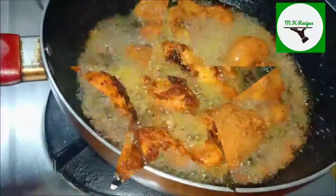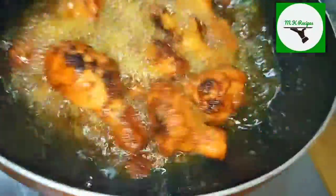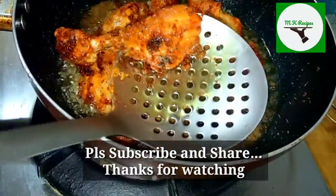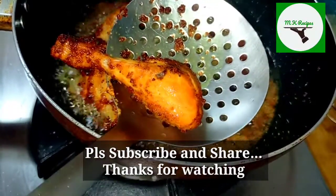I will add a little taste to this recipe. This recipe has a nice taste. I will add a little taste of the recipe.